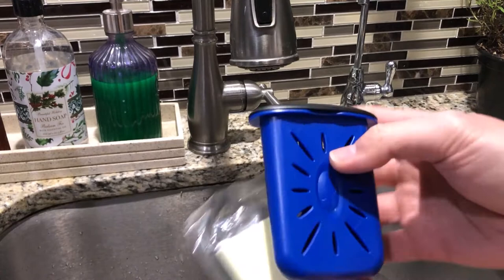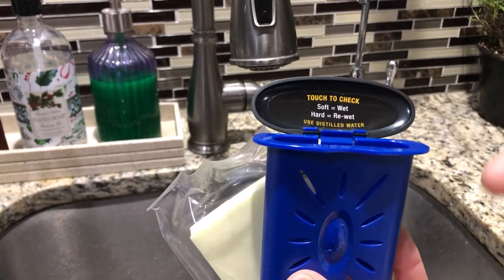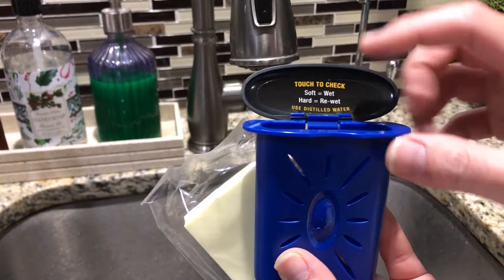Here's the case for it — we ain't gonna be using this right now. This is how you check if the sponge is dry or needs to be filled up: soft means it's wet, and hard means you need to re-wet it.